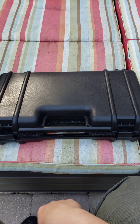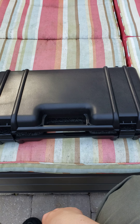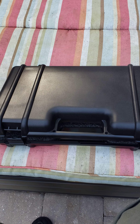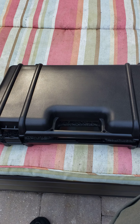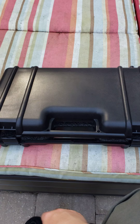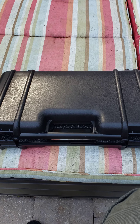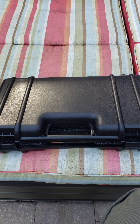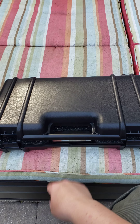Just making an unboxing video for the Stribog Grand Power SP9A1. I've seen a few videos on YouTube but I didn't see any unboxing videos showing what you get.